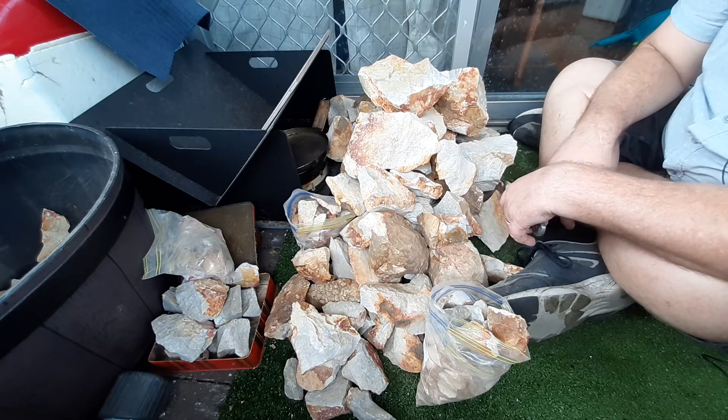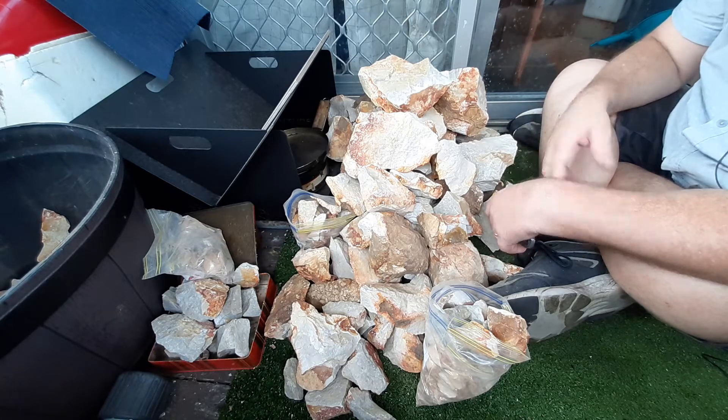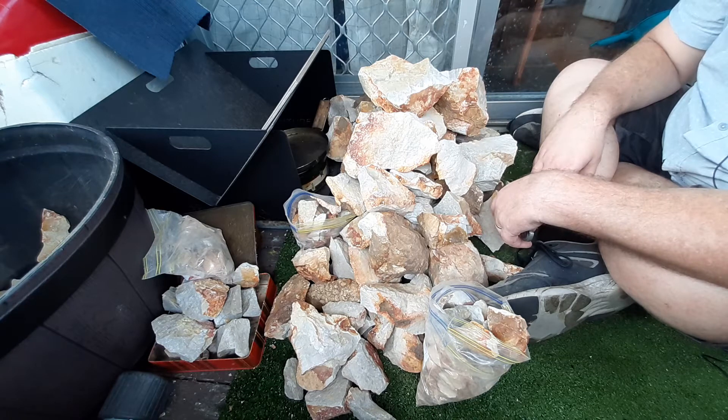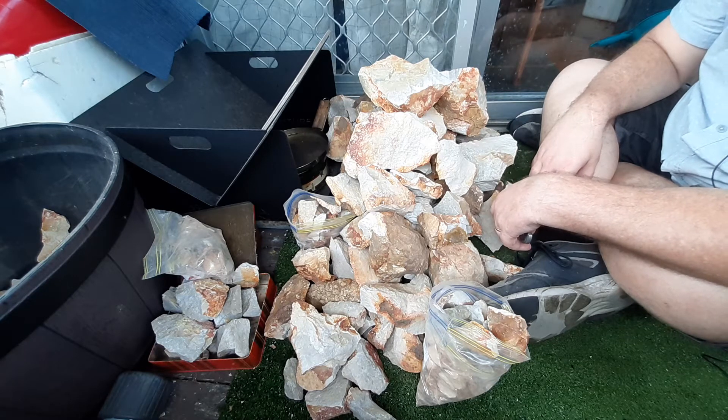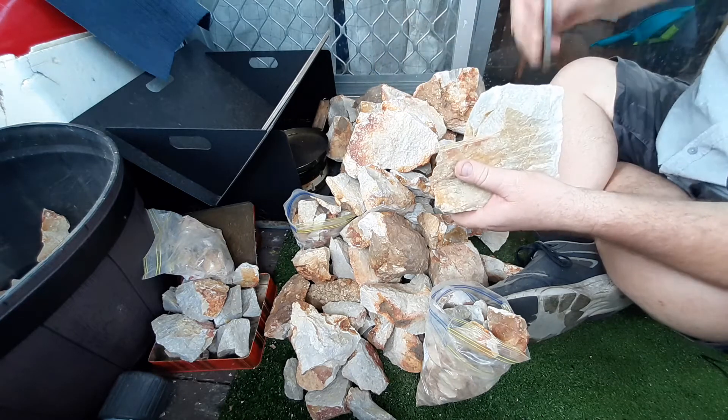My son said there's another four or five boulders down there. This pile is from two boulders, so if I've got four more I'd probably have four times as much as this again. I've got that much quartzite — honestly, I don't know what to do with it all.